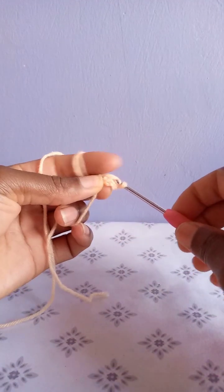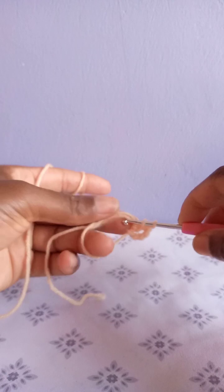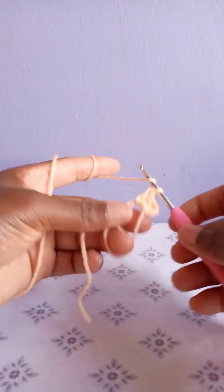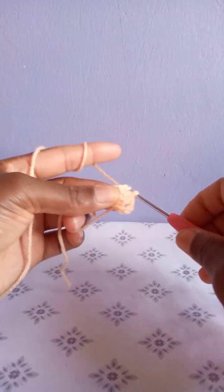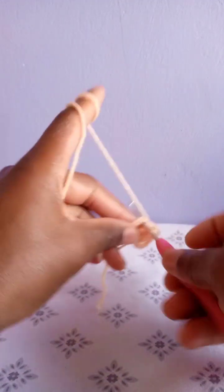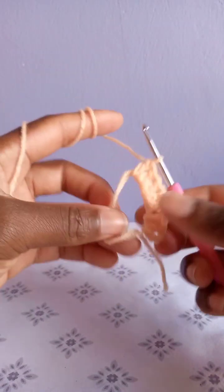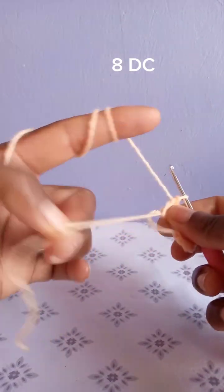Yarn over, make the third double crochet. Yarn over, make the fourth double crochet. Continue making double crochets in this magic ring until you have eight double crochets. I have five double crochets — continue until you have eight.